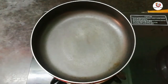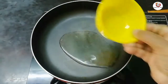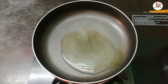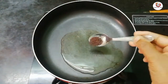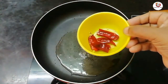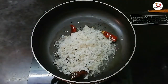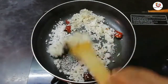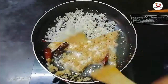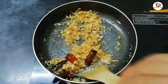Now, let's mix 2 tablespoons in the pan. When you add a little bit of the curry, add a small teaspoon of the curry, then add 2 tablespoons of the curry and 1 cup until it is golden brown.